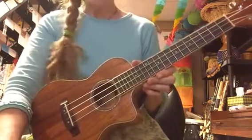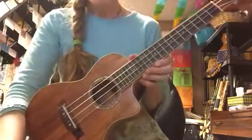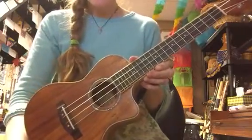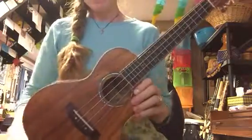Hello Yucca Littles and Yucca Middles. This is just a little video to go over the things we've been learning these past couple weeks. The main thing we've been doing is the C chord, and we've also been going over the names of the strings and the way to hold the instrument.